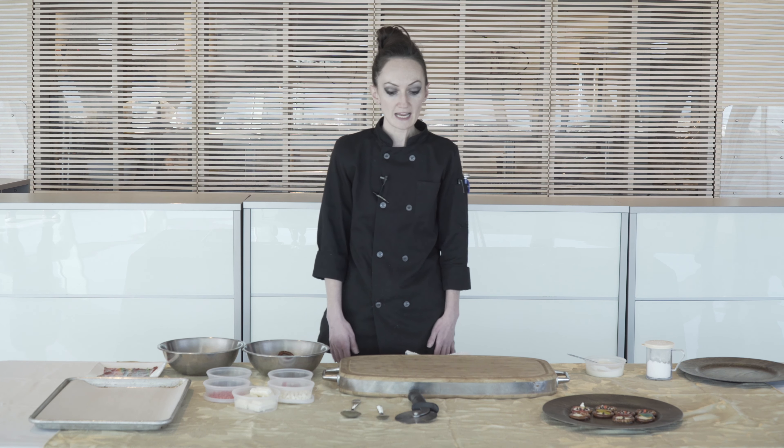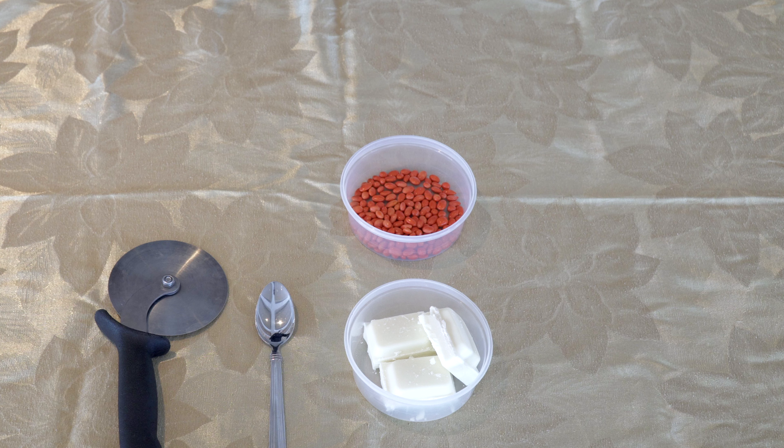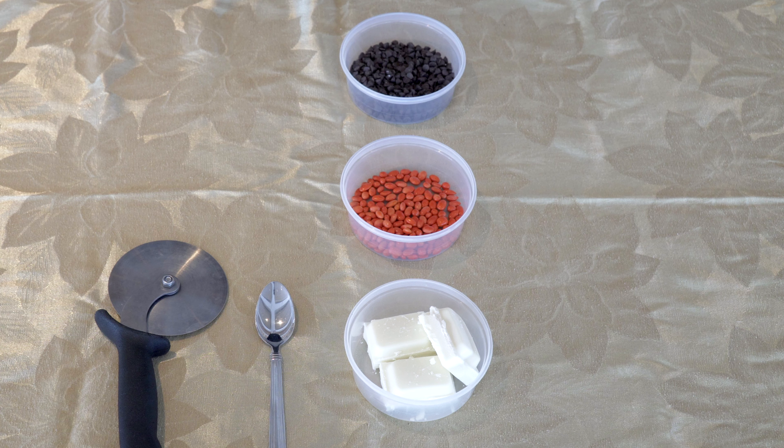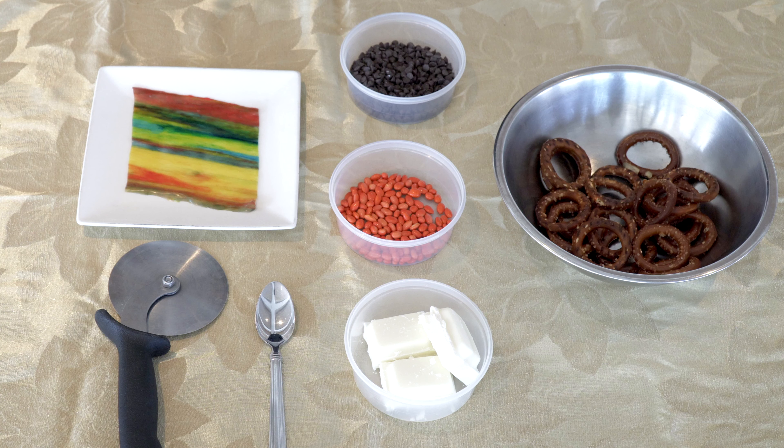What you'll need for today: a pizza cutter, a spoon, white candy melts, orange chocolate covered sunflower seeds, mini chocolate chips, colored fruit leather or fruit roll-ups, and pretzel rings.